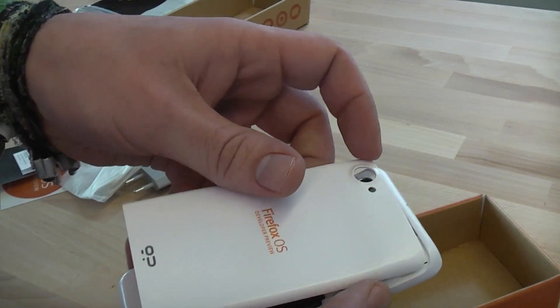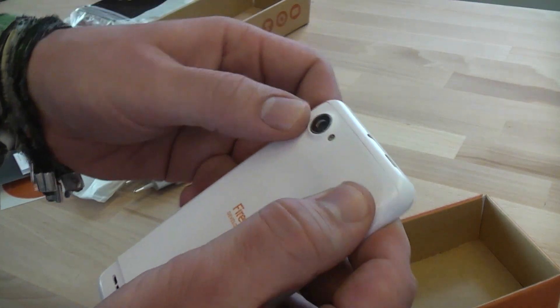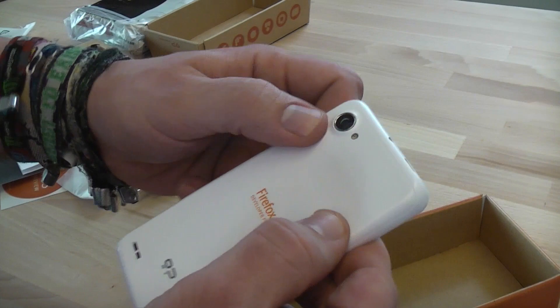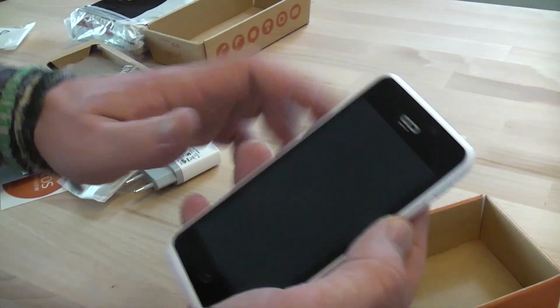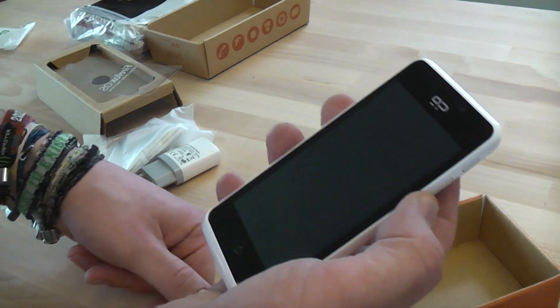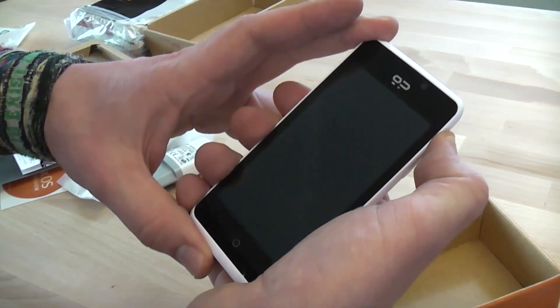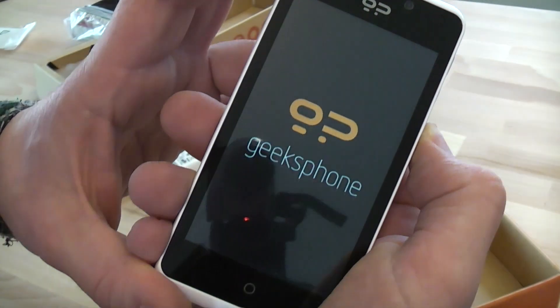I haven't got a SIM yet, but I'll just put in the battery and start it up. Let's get the back on here again — you've got to slip it in up there first, because otherwise it won't close. Once that's done, the phone still feels really light. It should be around 124 to 130 grams. Let's turn it on. There you go — it says Geeks Phone right there.